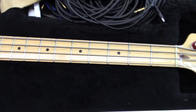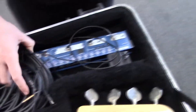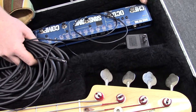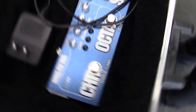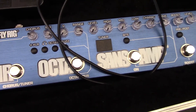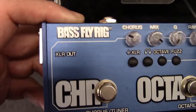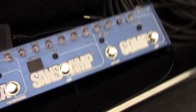Since we have the case open, what do you have here? That's my Sans Amp Fly Rig. I do a fair amount of flying for gigs and it's a pain to take a full pedal board when you only need a couple effects. This was my solution — I love the way it just fits in the case so I can bring a bag for clothes too. I think they designed it to do that — it says 'Fly Rig' on it.